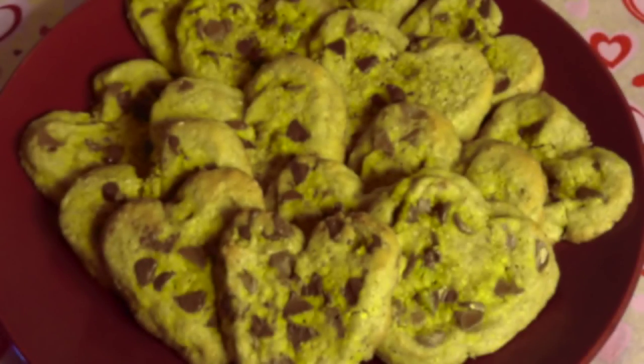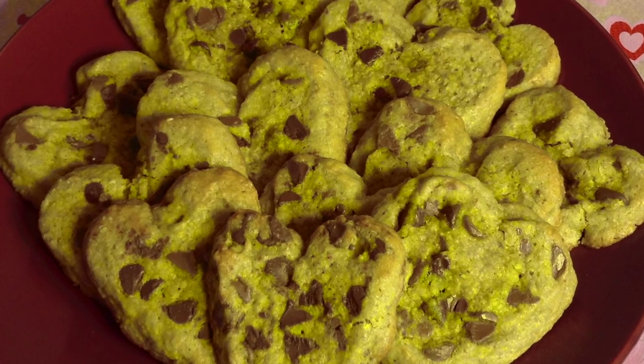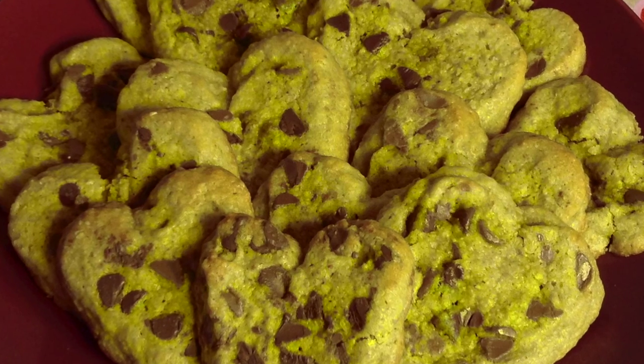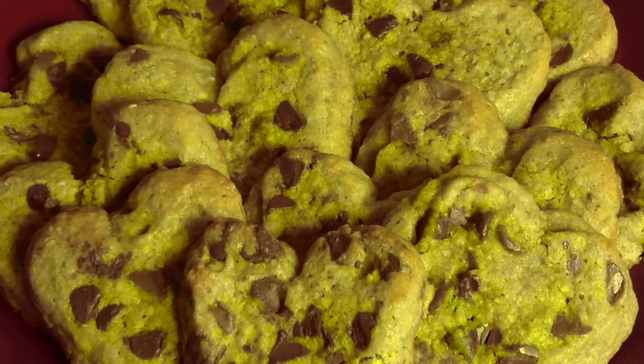Hey guys! Welcome to the first video on this channel. I hope you guys enjoy this channel and I also hope you guys enjoy this video. Today I'm going to show you guys how to make heart-shaped chocolate chip cookies. This is a really delicious recipe and they are absolutely amazing. I hope you guys enjoy it.